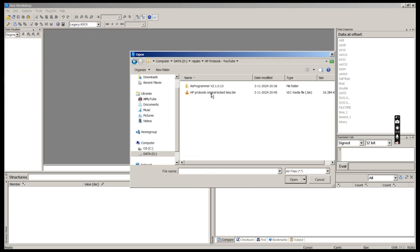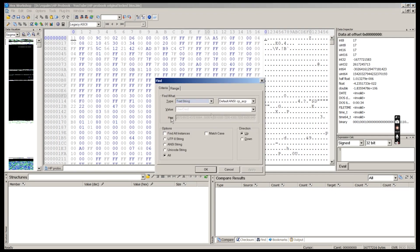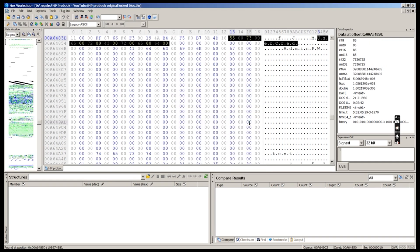We open the binary file in a hex editor — I am using HexWorkshop here, which I will link below. We find the string 'userGred' and replace everything after that string with zeros, up until we see lots of 0xFFs divided by sometimes 4 and sometimes 12 zero bytes.